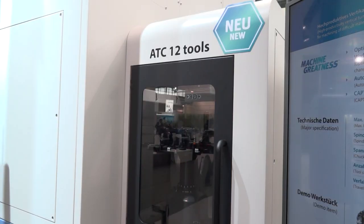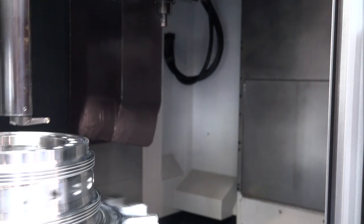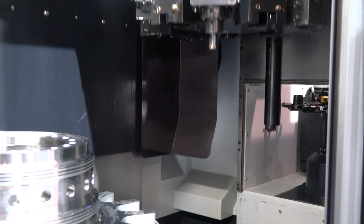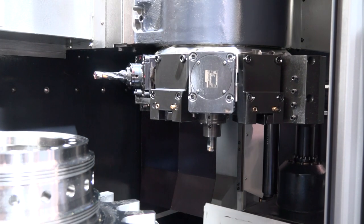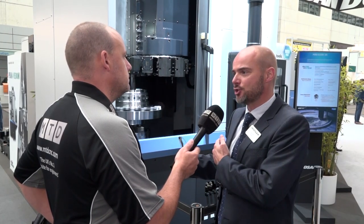So the ATC sits outside of the working area and essentially feeds the turret — is that correct? That's correct. Traditionally the problem with this type of machine is clearance with your boring bars. By being able to use your long boring bars, long drills, and U-drills, and then tool change back in with your normal turning tools, it makes the machine a lot more flexible.